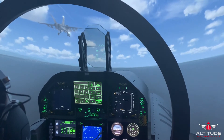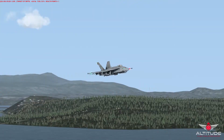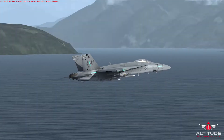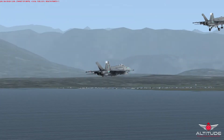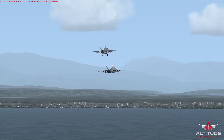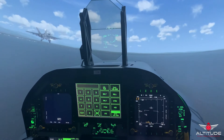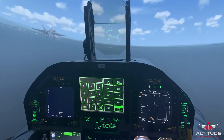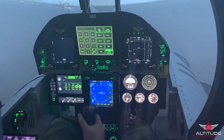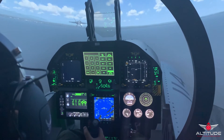Ready to set my speed to 200. Speed down to 200. As we round off the downwind leg here, we're going to be checking flaps, landing gear, and speed brakes.